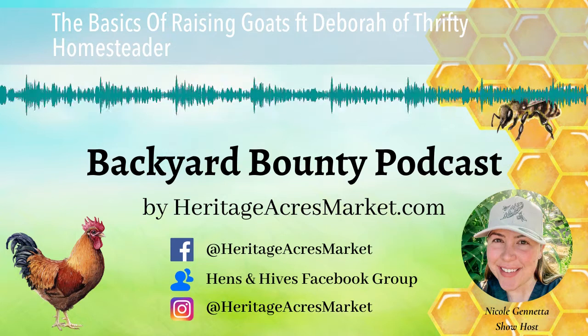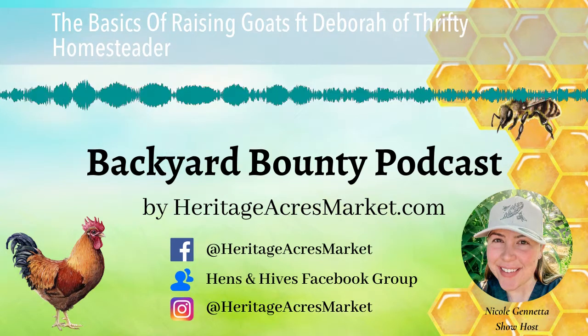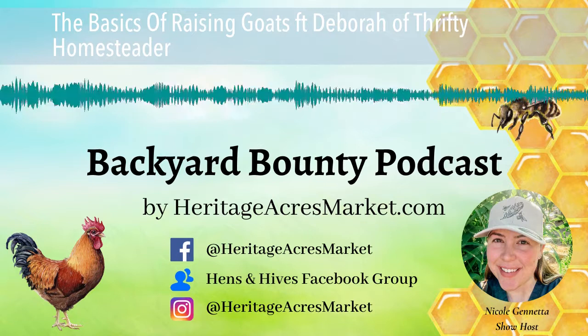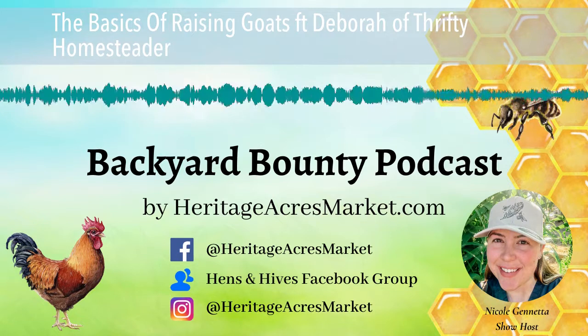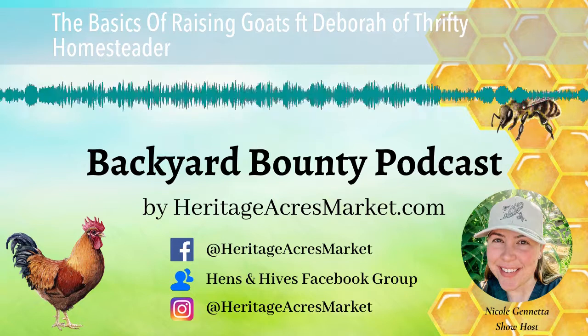Welcome to the Backyard Bounty Podcast from HeritageAcresMarket.com, where each week you'll be hearing inspiring stories and educational interviews with expert guests to help your hobby farm thrive. And now, here's your host, Nicole.